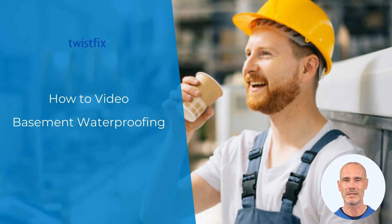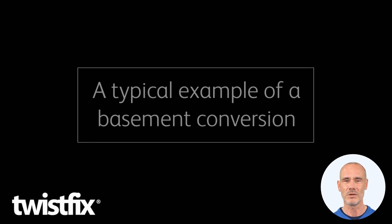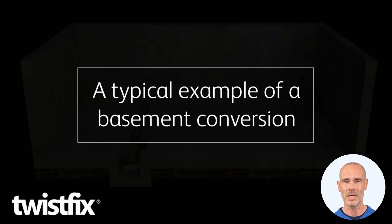Let me show you how quick and easy it is to waterproof basements with our BBA approved Baseline cavity drain membranes. They provide drain protection for water that seeps through cement tanking or concrete.